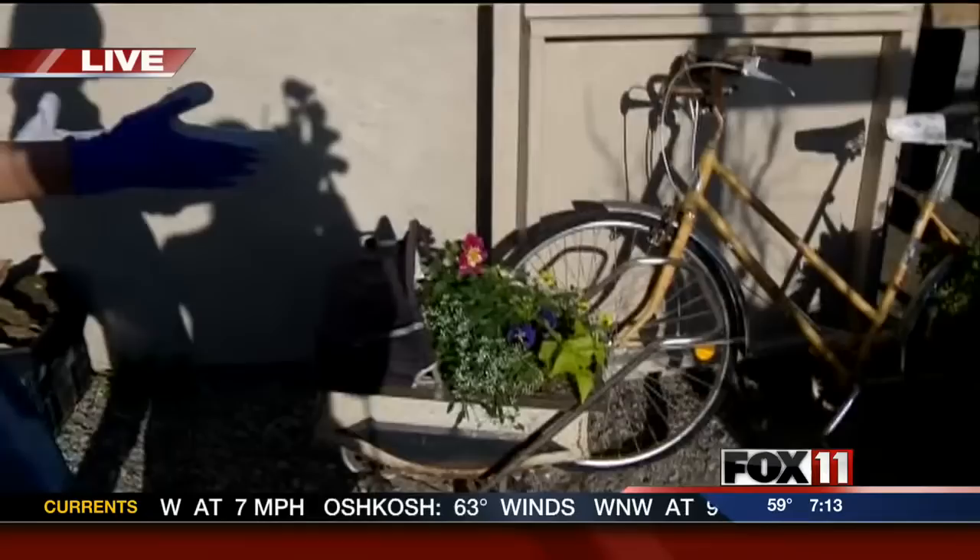It'll be a beautiful day to do some gardening indeed. Angela Kelly is getting some fun ideas at the Gathered Earth in Appleton. Hi Ange! Hi Pete and Rachel, good morning everyone. I cannot express how gorgeous it is outside right now. The sun is just shining and we are surrounded by beautiful things here at the Gathered Earth at Lowney's Landscape Center.